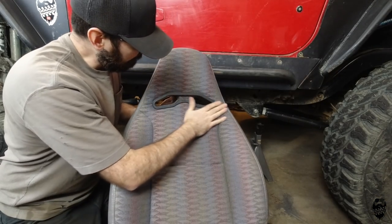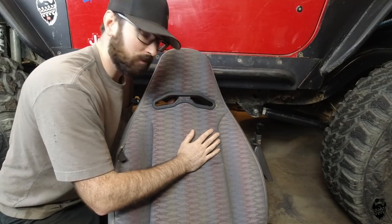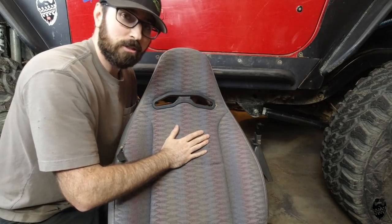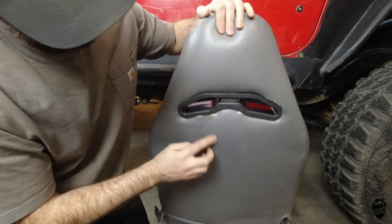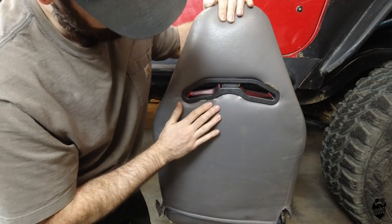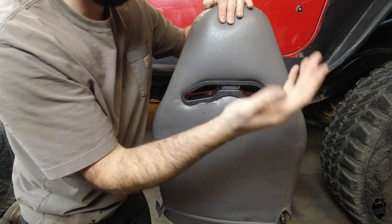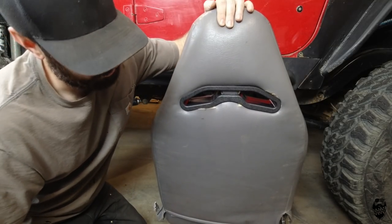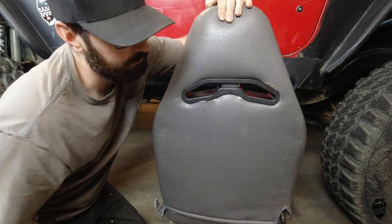I was able to get it snapped in, and I'm 100% sure you can do a better job than me cutting this out — be a little more careful than I did. I cut a little too much on the edge here, and that one in the back just does not look very good. It's embarrassing because I know better — I just rushed it. It's going to be up against the harness bar, and the harness will be coming through here, so you won't even be able to see it unless you're in the back seat looking directly at it. Just take your time is all I'm trying to say.